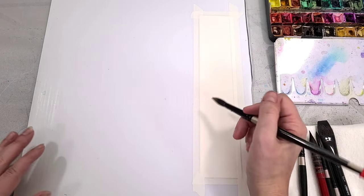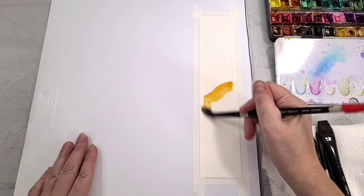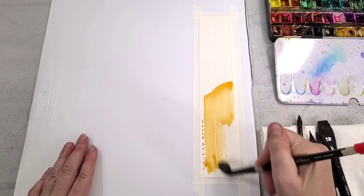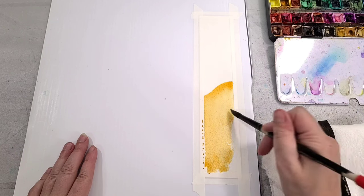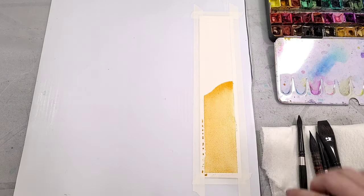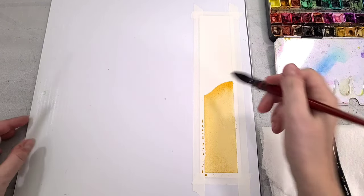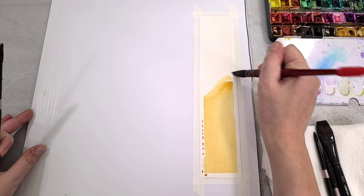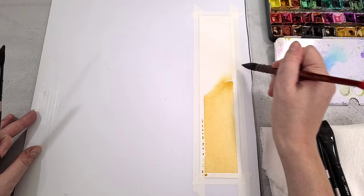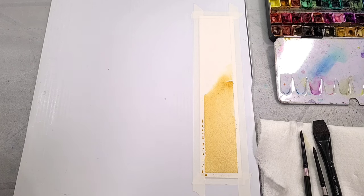For our sand, I'm using kind of a yellow ochre color and creating a beachfront swoosh at the front, then filling it in the rest of the way back. This is a great one for your granulating watercolors, because it can give you that gritty textured effect. If you're painting with dye-based watercolors, fear not — you might just want to do a few more speckles. I'm also going to use some clean water to soften that beach transition so it looks like it's going into the waves.